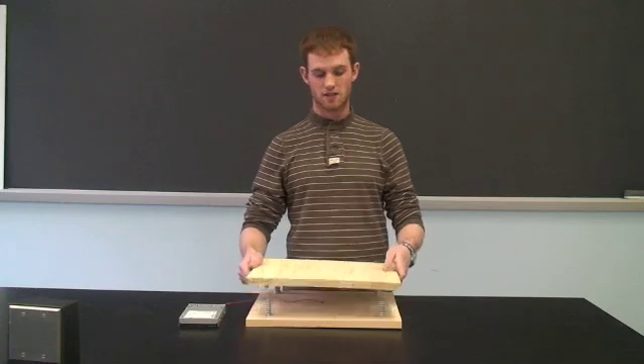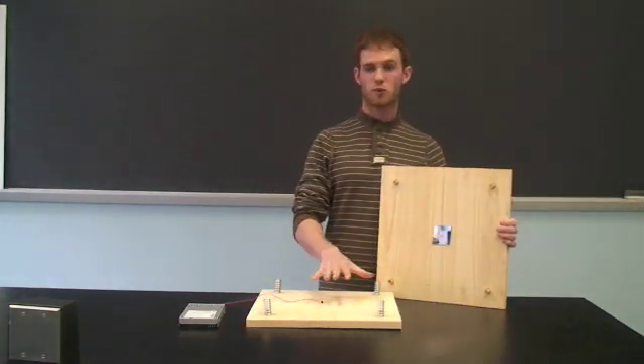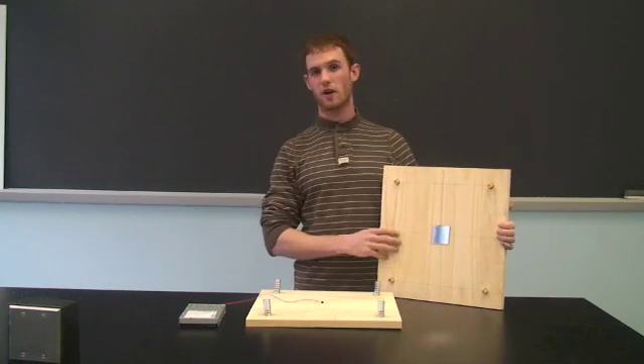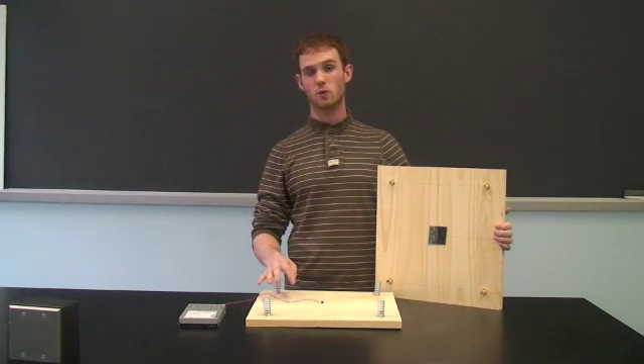Our design for the weighing scale consists of two wooden plates, each with four dowels on it. And we have springs that will compress a distance that is proportional to the weight of the user. So we need to find a way to measure the distance that the boards compress when the user stands on it. And for that, we use an infrared sensor.